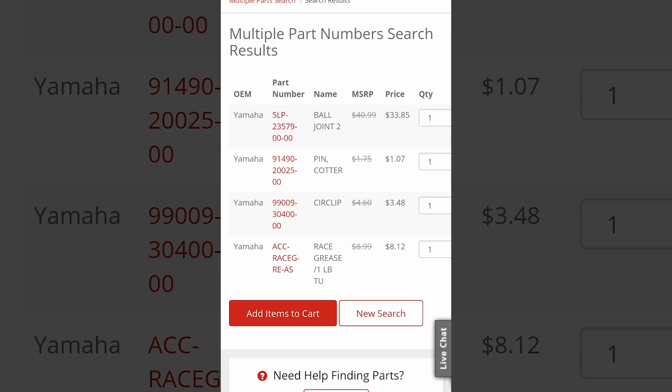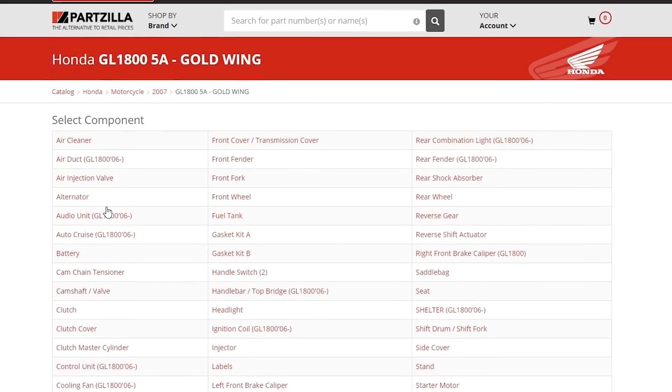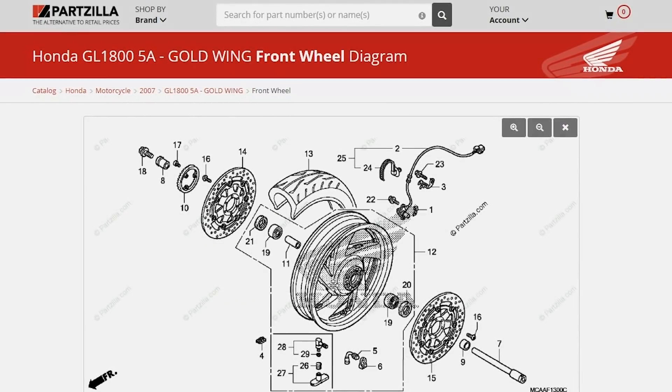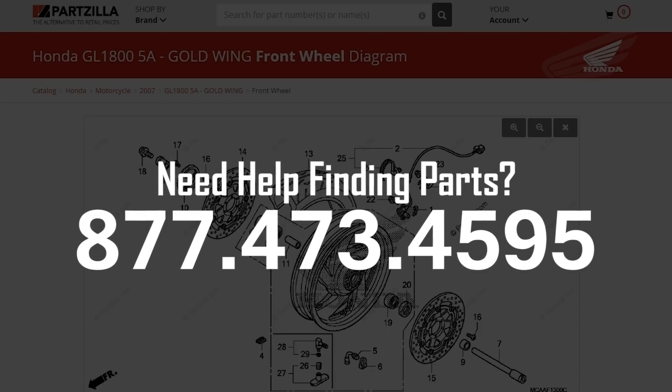If yours is a little bit different, visit our website at Partzilla.com. It's really easy to use — start off by picking the manufacturer and then drill down to whatever part or list of parts you need for your machine. If you're still having trouble, give us a call. That's what we're here for and we can guide you to the correct parts for your application.